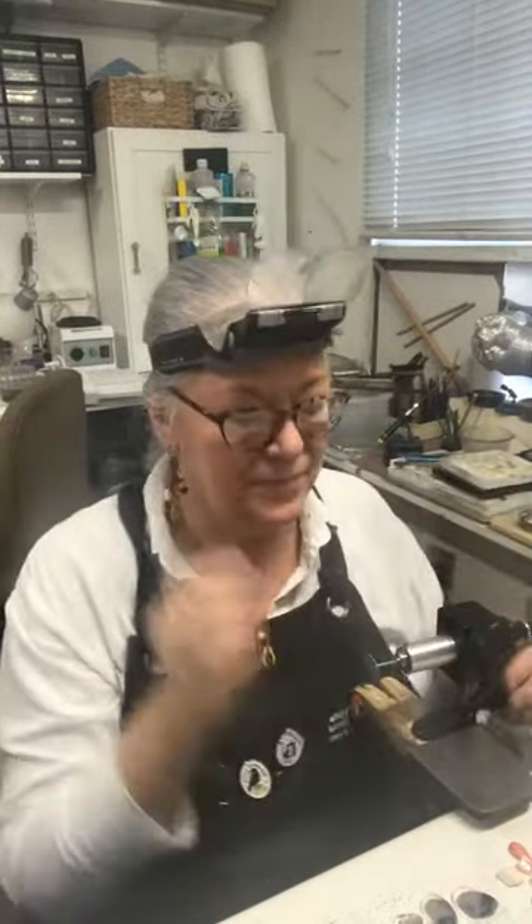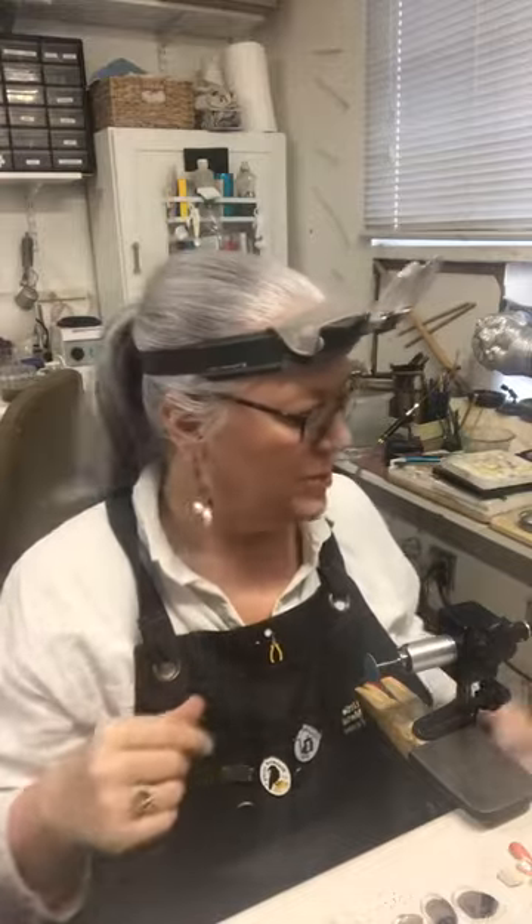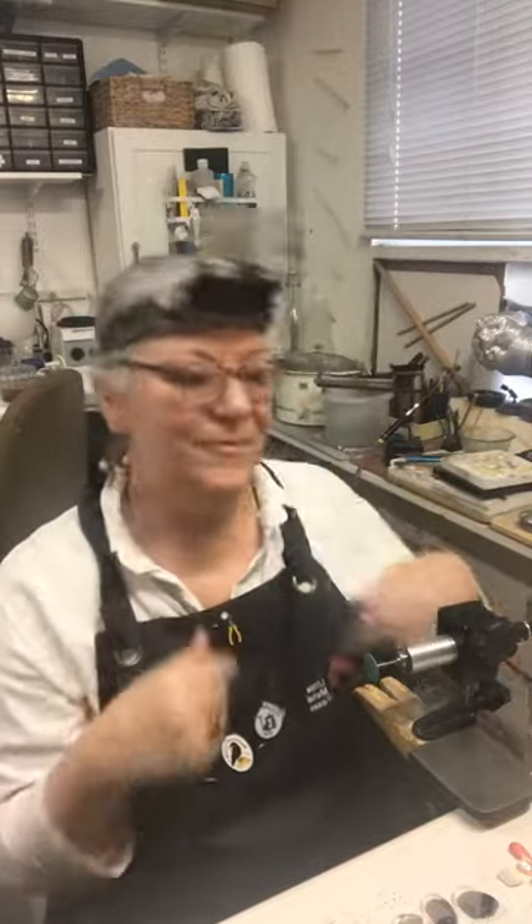Hey Ann, how are you? Hello everybody. So we'll do some tool tips on basically your scribes and punches, alternatives, and what you can do with them. If you have any questions, throw them in the chat and I'll answer them if I can. Or if you have any tips yourself for these, write them in there for everybody to see.